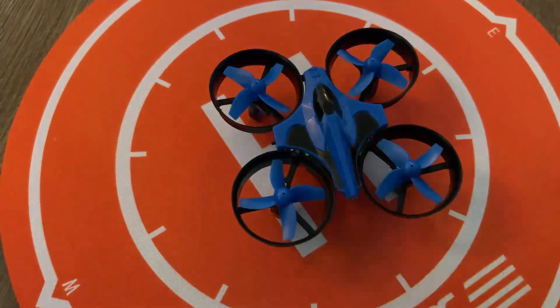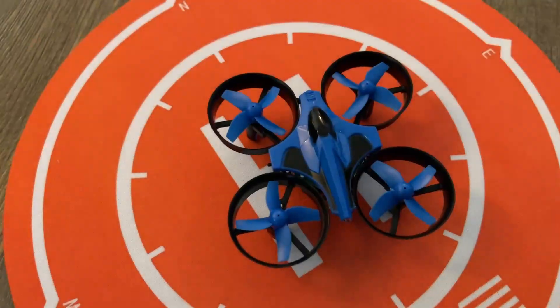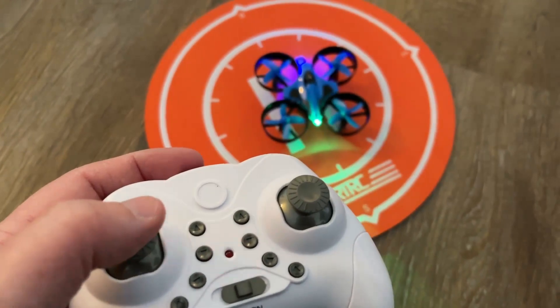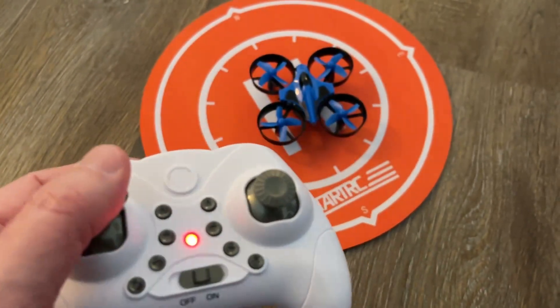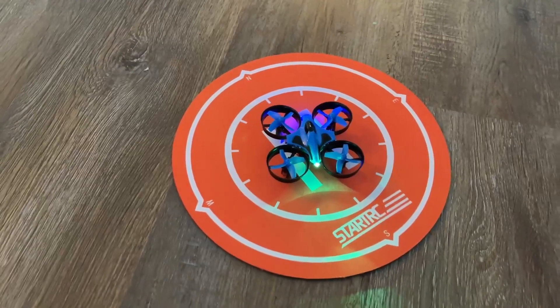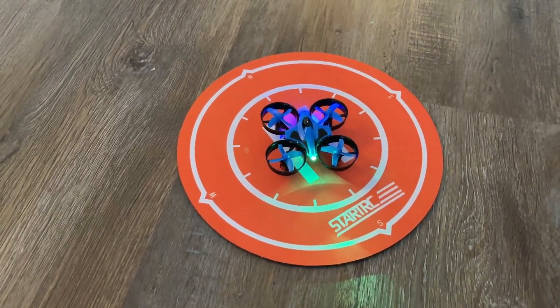Got my drone there. It is blinking, which means it still needs to sync up. Got my controller right here. I'm going to turn this on. Now you're going to see that it's blinking fast — go up, down — and now it is ready for liftoff. This is automatic liftoff right here. It's on the helipad. Let's just get it started.